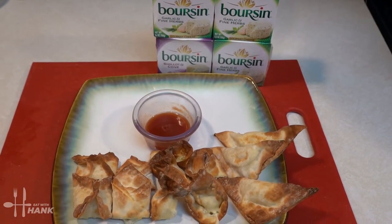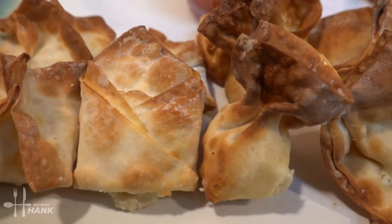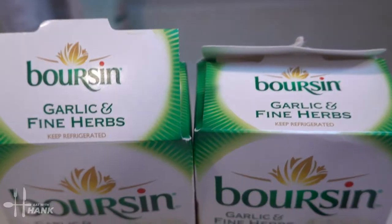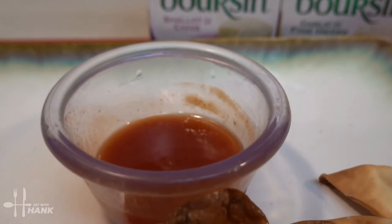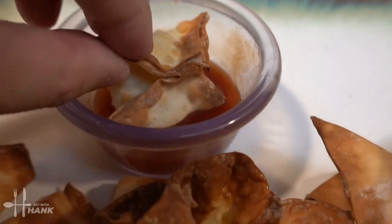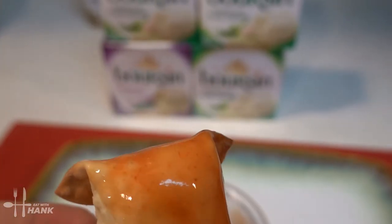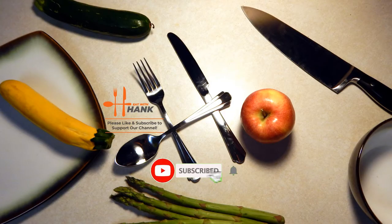That's what we have today — five different ways of folding Boursin and cheese wontons. I hope you enjoyed this video. Give it a like and subscribe for more future recipes. Have a bite — thanks for watching, we'll see you next time!